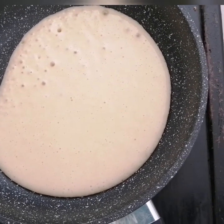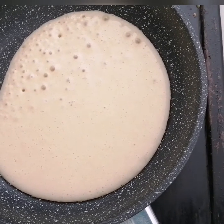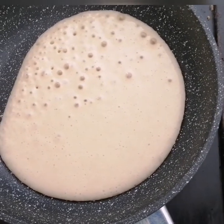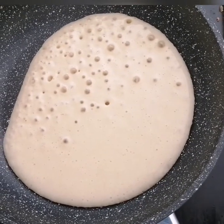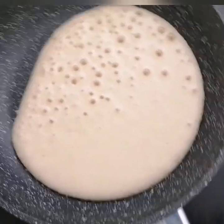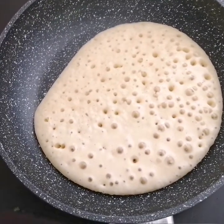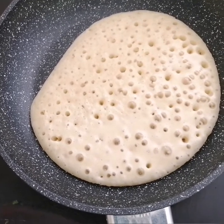A tip for cooking this breakfast pancake: you need patience. If you don't have patience, you won't wait, and if you don't wait, you'll mess up your cooking. That's one of the tips I'm sharing — patience is needed in cooking.